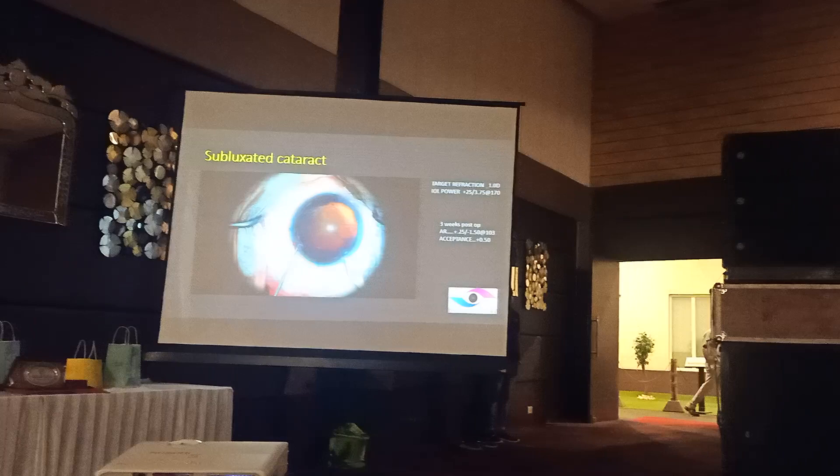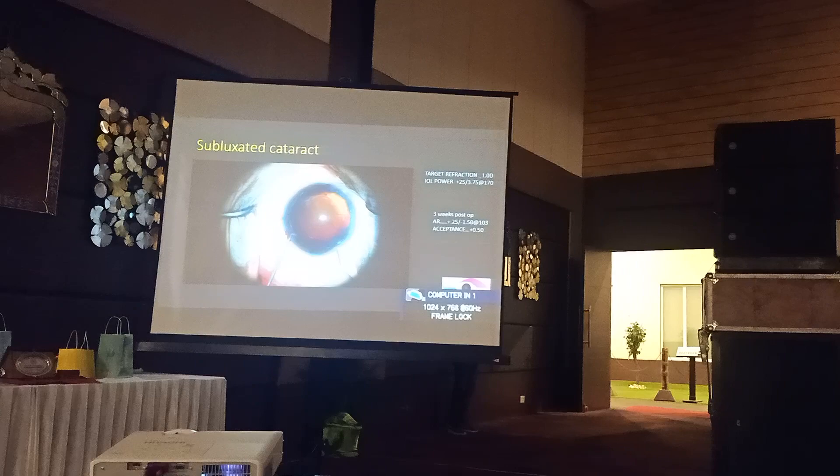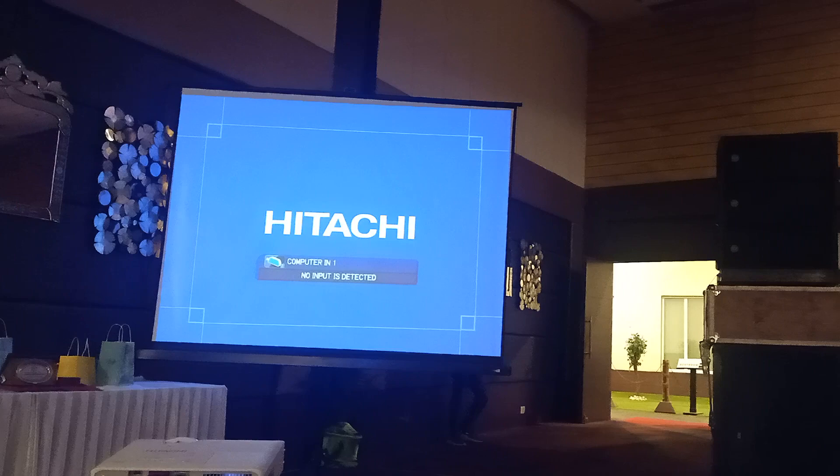So this is another patient. It looks very simple in that sense, but there is some subluxation of the cataract, with just incisions of only 8.